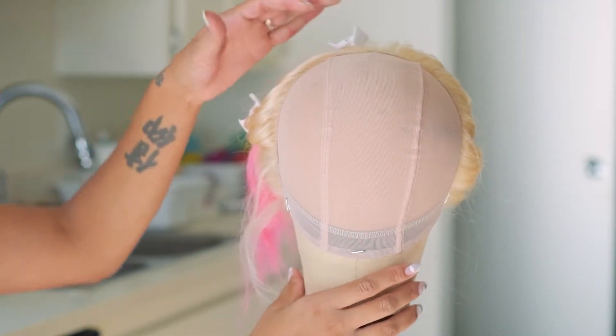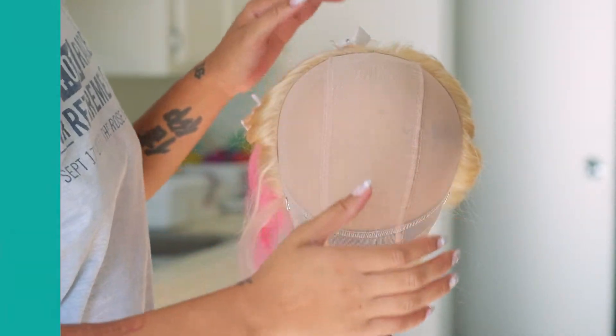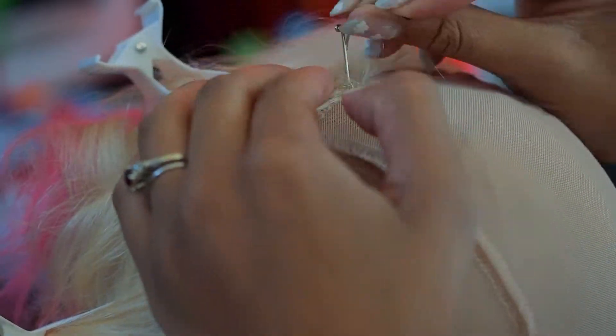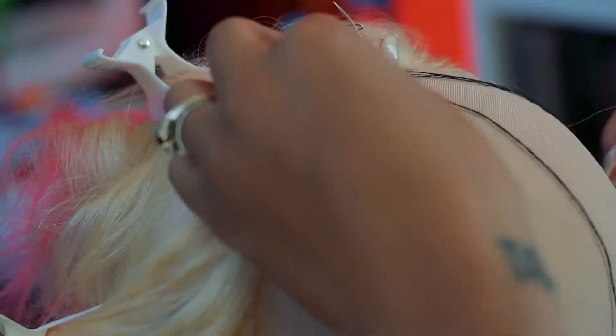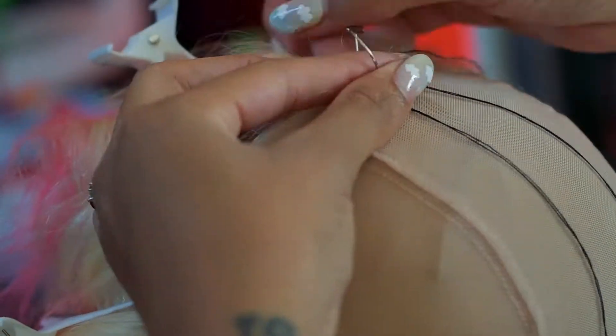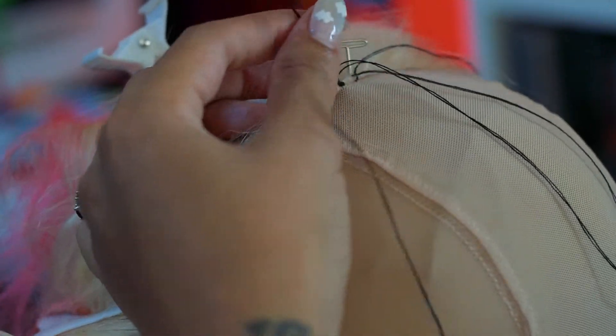We're just tacking that frontal down, and once that is down we are ready to start sewing it down. As you guys can see, I start in the middle — I actually learned this from a YouTube video and I thought it was really, really dope how she did that when she started in the middle. So on my day to do it, you guys will see the outcome here in a bit.